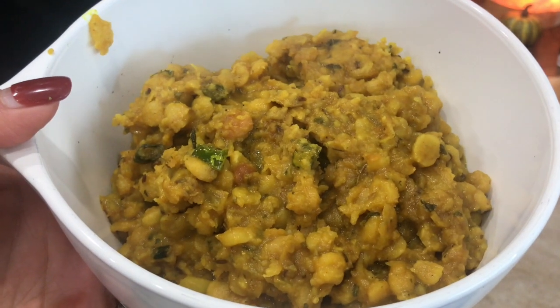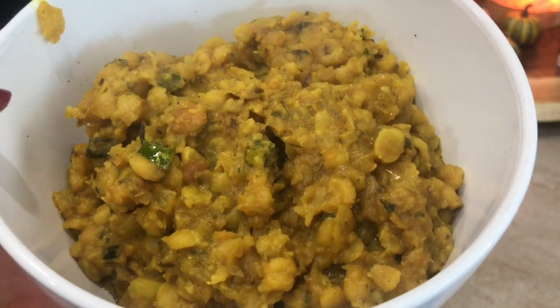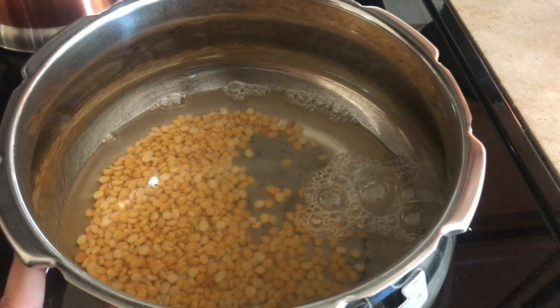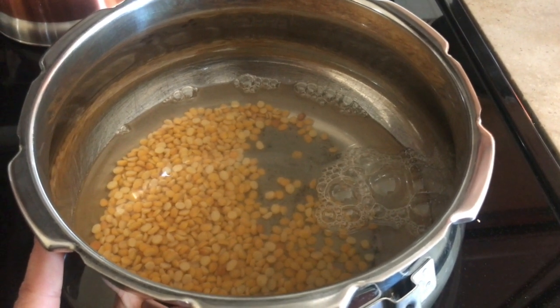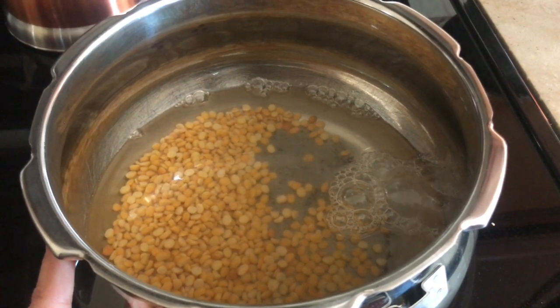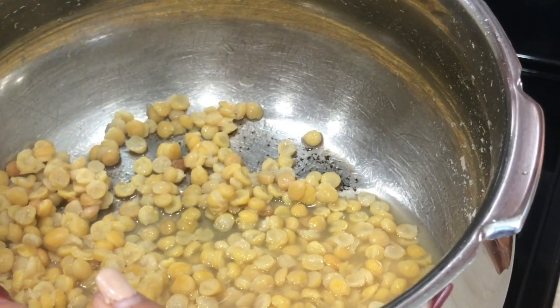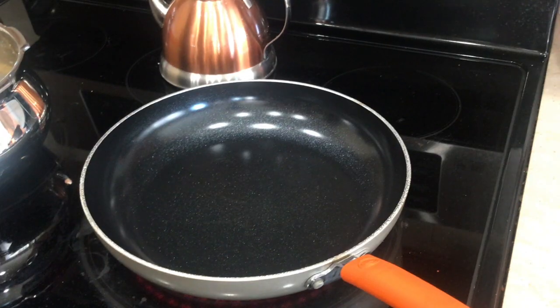To make our stuffed dal puri, first I'm gonna prepare the dal. I took one cup of chana dal — you don't need to soak it. I pressure cook this, and once you pressure cook, you want to make sure that the dal doesn't get mushy. Two whistles is fine.